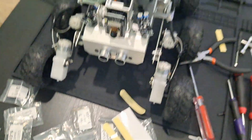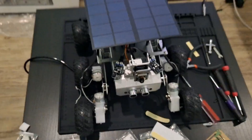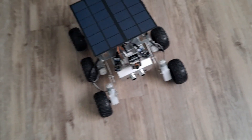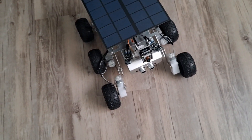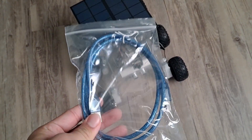At last, there we have it — the Mars Rover from Galaxy RVR. The solar panel is a bit tilted. I do want to point out that since the Arduino Uno is the rover's brain and it comes with a connector, you are able to add programs and customize it with the Arduino Uno IDE.